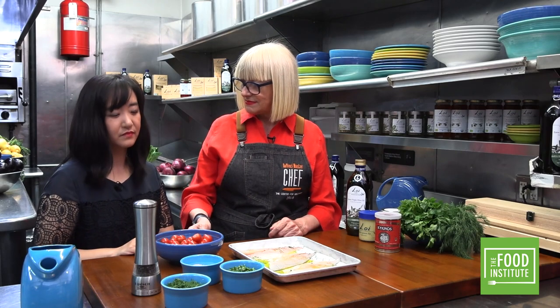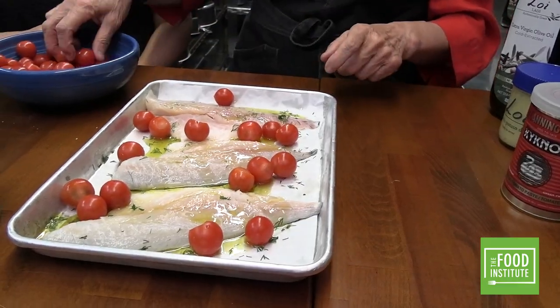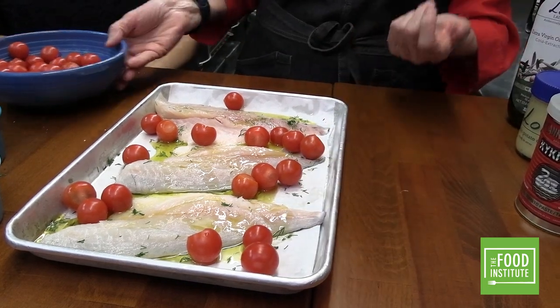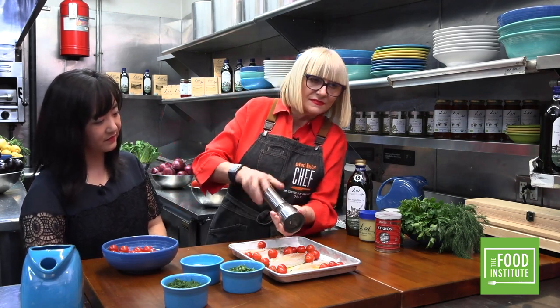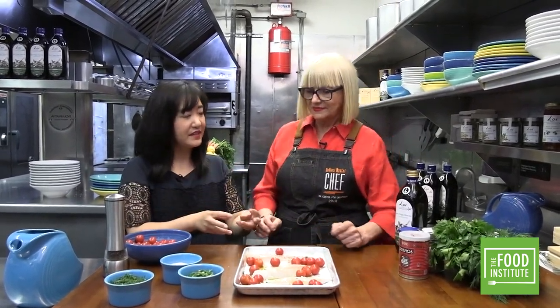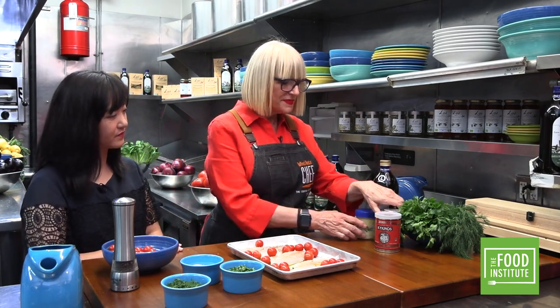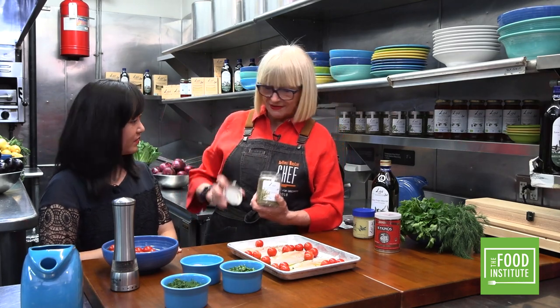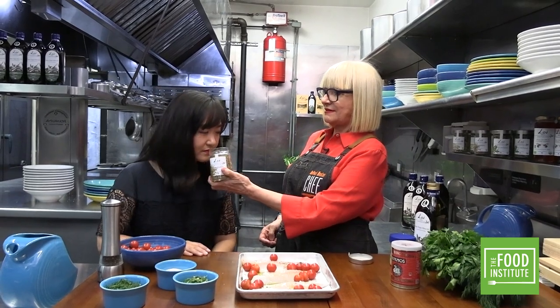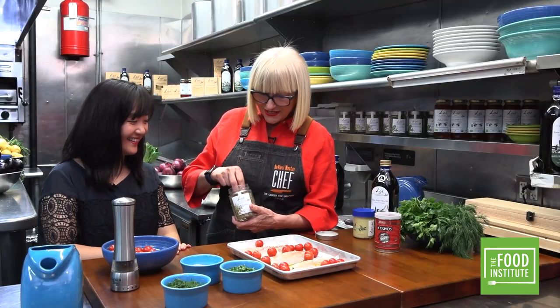Add some tomato — you can use any tomato you like, but these are beautiful. Just place them like that, as many as you want. Very simple — simple is the best. Some fresh pepper too. By keeping it simple, you're letting the fish and its flavor shine. You taste the flavor of the fish, and that's what you should do.